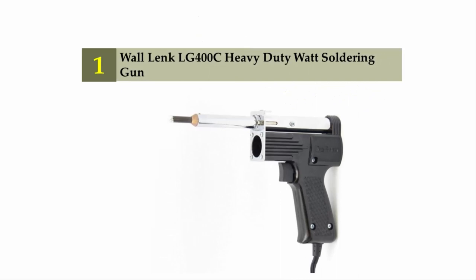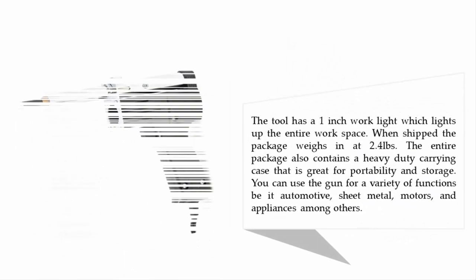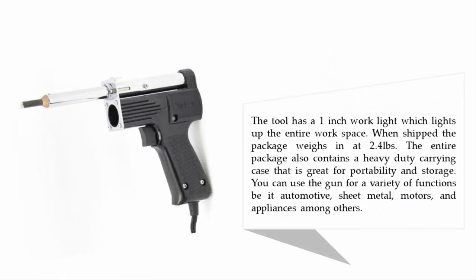Coming in at number one: the Wall Link LG 400C heavy-duty soldering gun. This gun is a great tool for all kinds of soldering jobs and is simple to use. The trigger provides an instant response. The double wattage feature heats the tip quickly at 400 watts, while the lower 150-watt setting maintains the tip temperature. The tool also has a one-inch work light that illuminates the entire workspace.